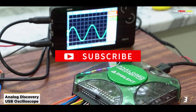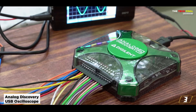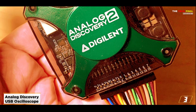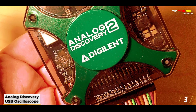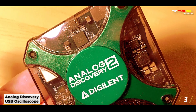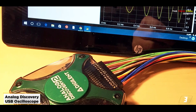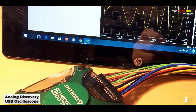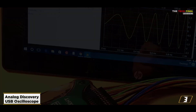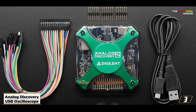At number 3: the Analog Discovery USB Oscilloscope. If you're searching for an oscilloscope that can do it all, Digilent's Analog Discovery 2 will not disappoint with its features. This oscilloscope is the greatest option because of its size, and it's a fun tool to use and a great resource for most electronic applications. It has a 16-channel digital logic analyzer and a 16-channel pattern generator, making it suitable for practically any machine and easily portable.